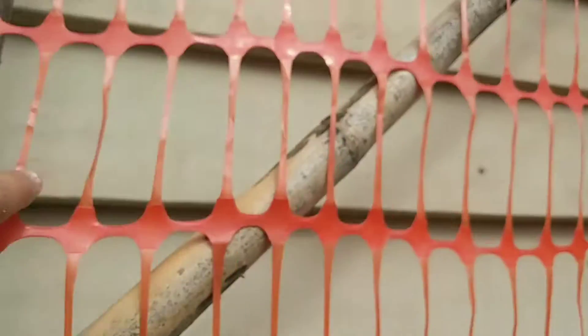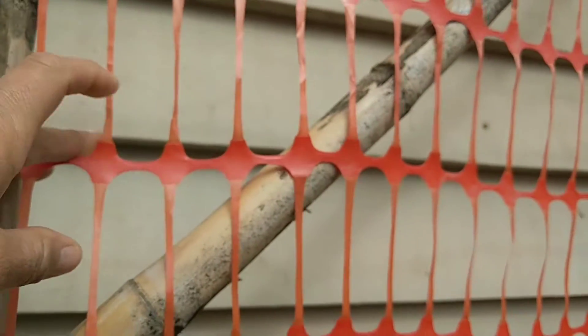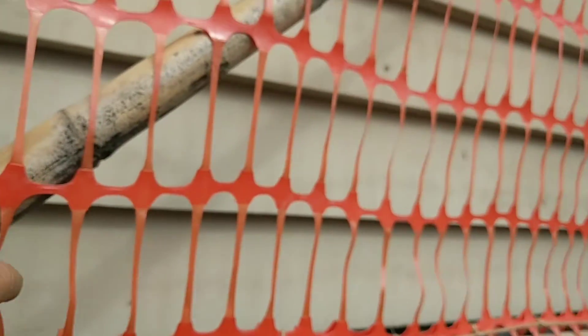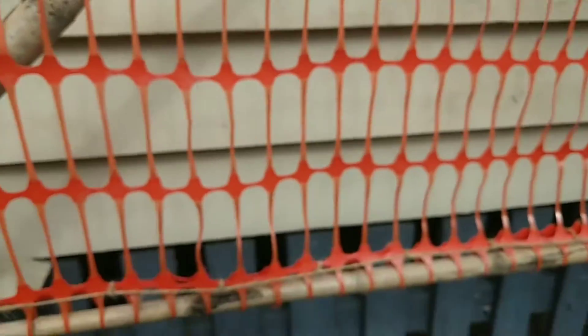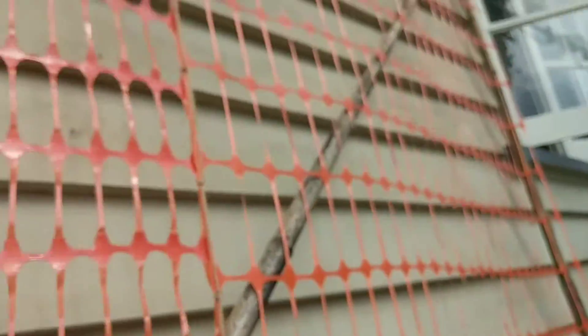I found this stuff in a council skip — very wasteful; it's what they mark work areas with and they just throw it out. So I've got that and then I've blanket stitched it on with sisal, one up the middle. And it's basically just a square of bamboo with a cross piece for strength.